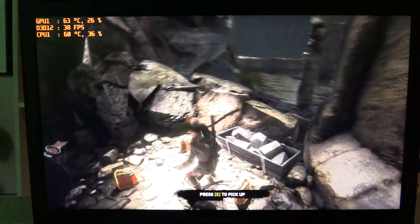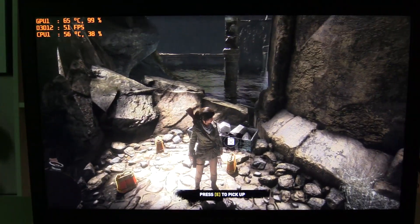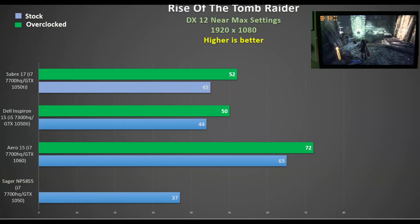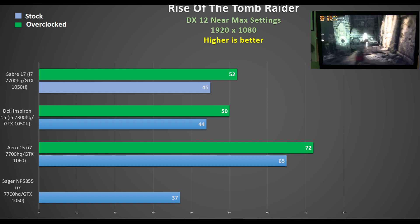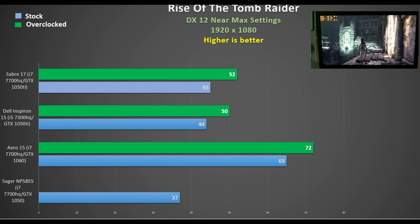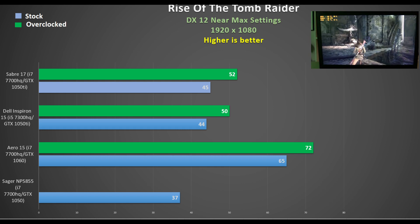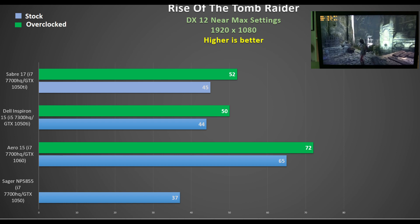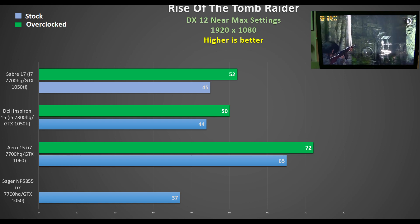Finally, Rise of the Tomb Raider DX12 at 1080p near-max settings sees the Saber 17 and Dell performing similarly, with the Saber 17 overclocking slightly better. The GTX 1050 falls far behind, and when overclocked the Saber 17 is 25% behind the GTX 1060 — but 52 fps at these settings is still great.